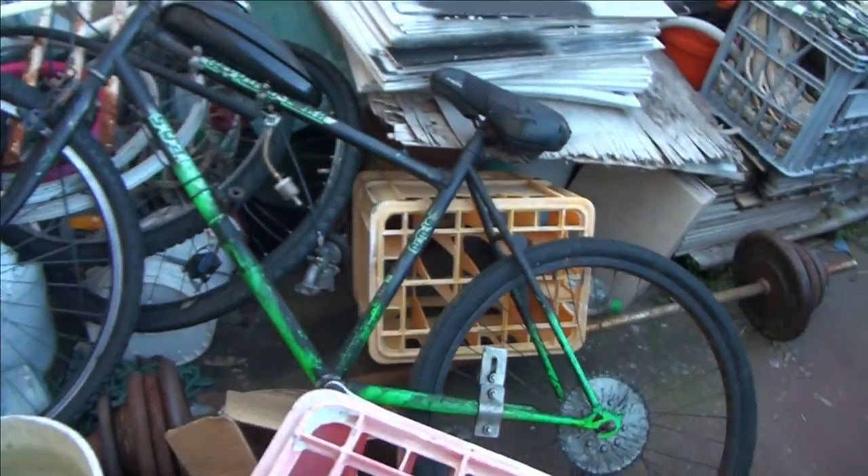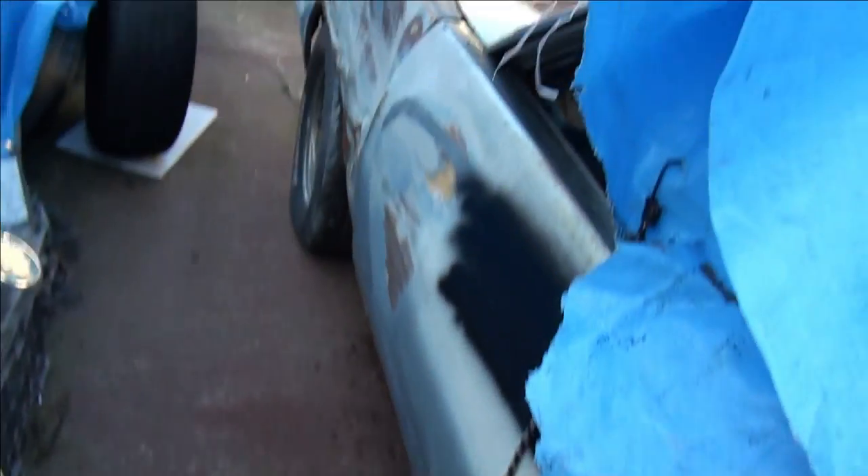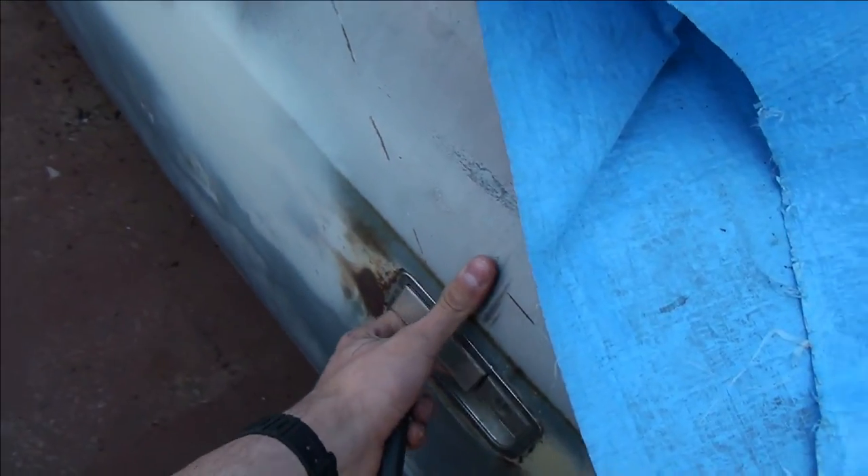Shouldn't be an issue. The plan is to get this running and driving by the end of next year, which I mean is possible if I do it all myself. This side isn't too bad minus the quarter and the kick plate. The door is not only dented in - the fenders caused it to stop - but this door has an issue. I can't open it.